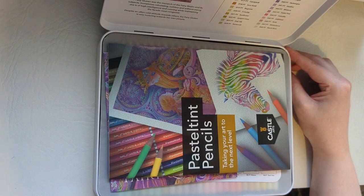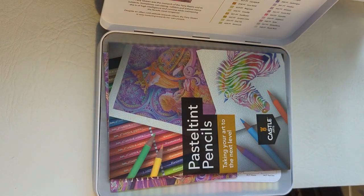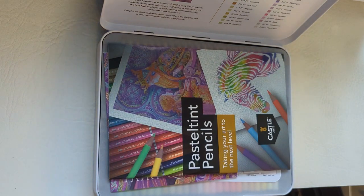If you're in the UK and you want 20% off, go to the Castle Arts UK website and use my code 'sophiecolors' — spelt the same as my YouTube name but all one word — in the discount code box at checkout. You'll get 20% off your order even if items are already on sale.